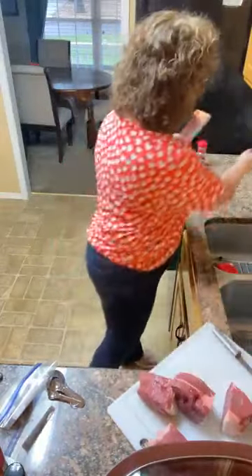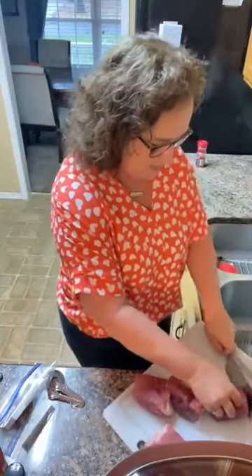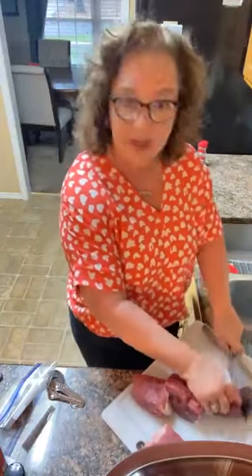I'm going to take that big hunk of fat off and take a little bit more. Then when I salt and pepper this — actually I'm just going to pepper. I'm trying to cut back on my salt somewhat.